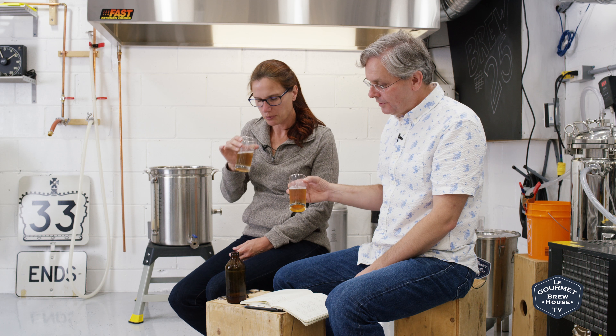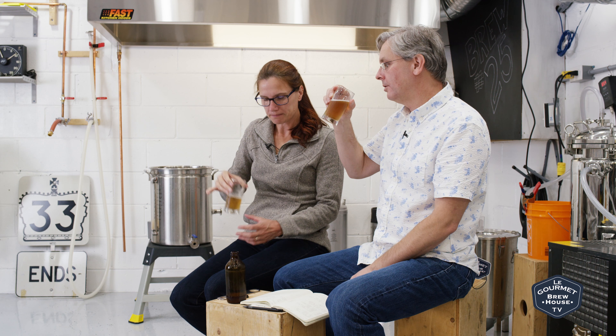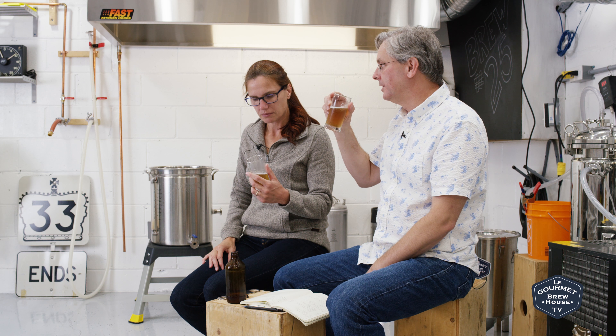This ended up at 7.3% ABV — fairly high alcohol content. I think this is a first-beer-of-the-evening or one-beer type of situation. I don't think I could drink more than one of these.